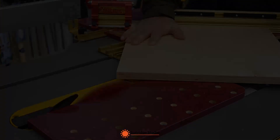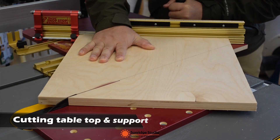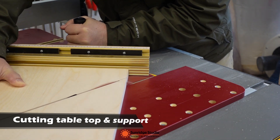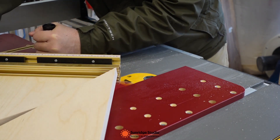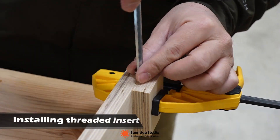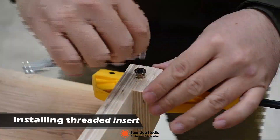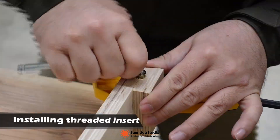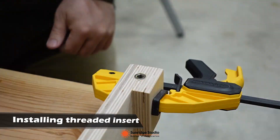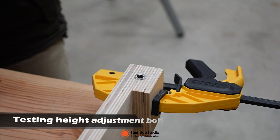The last part is about the foldable table. The foldable table top and support were made with three-quarter inch Baltic birch, cut on the table saw. I used threaded inserts, socket head cap bolts, wing nuts, and spring washers to make a height adjustment mechanism. This way I can make sure the foldable table top is leveled even if there were some errors in the installation of the hinges.